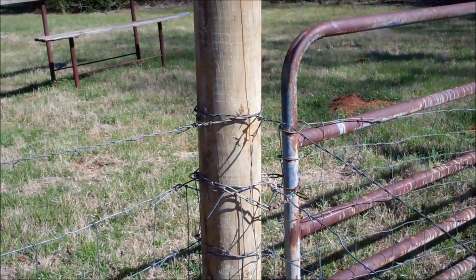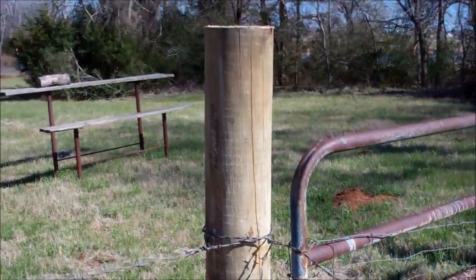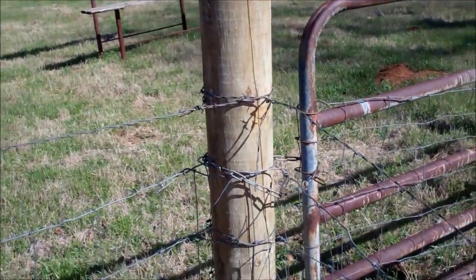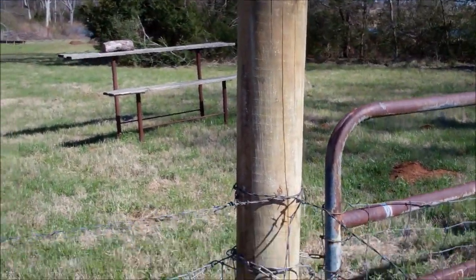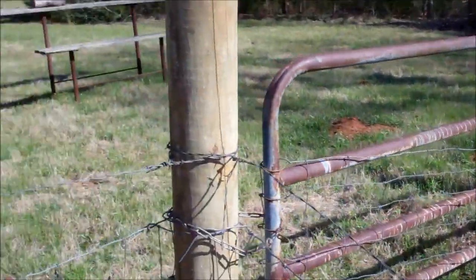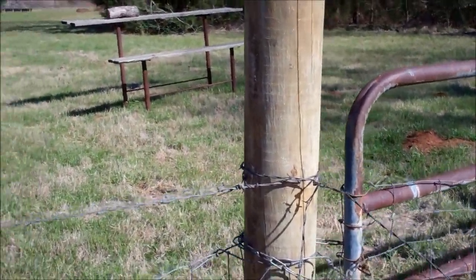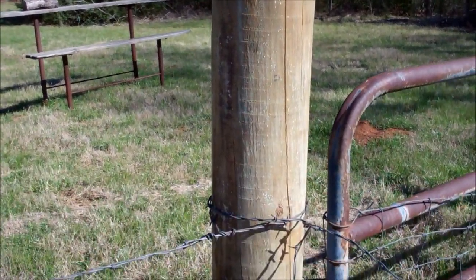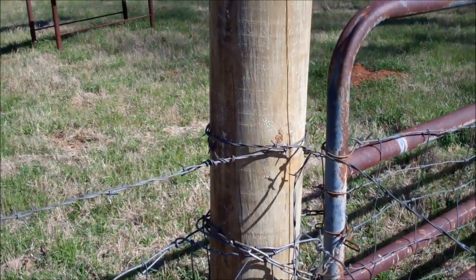For the first time in my life I am using wooden posts. I like metal pipe in the ground for pull posts, for fence gate posts and stuff. But I have just about run out of pipe and I don't want to go buy anymore, so these were cheap and I decided I'd try them and I think I like them.